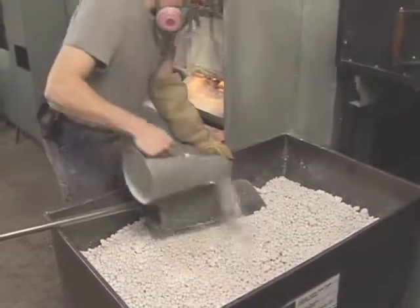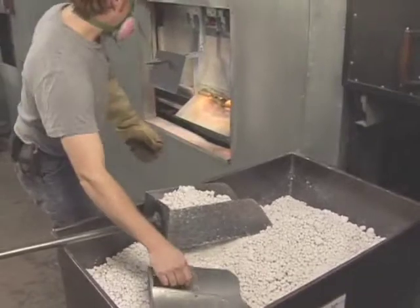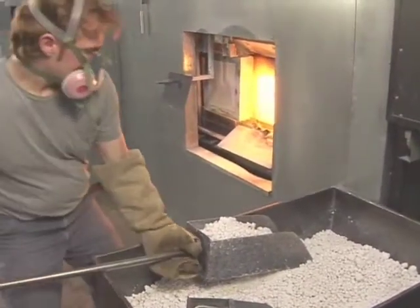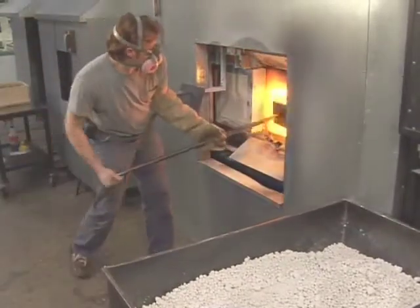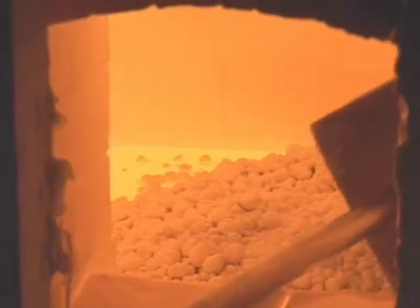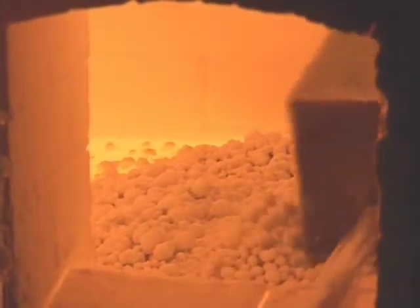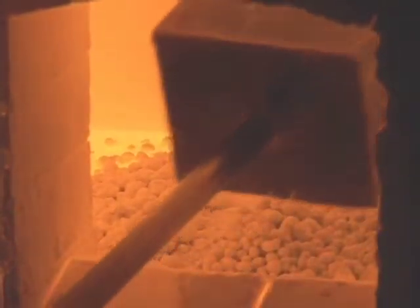Sounds kind of tricky. How do you get a bowl of sand to turn into glass? That's a really good question. What you have to do is to heat the sand hot enough so that it melts. And if you add one or two other ingredients to the sand, what you get at the end of the day after you've melted them together is glass.